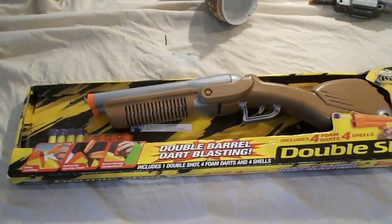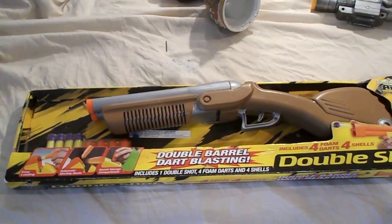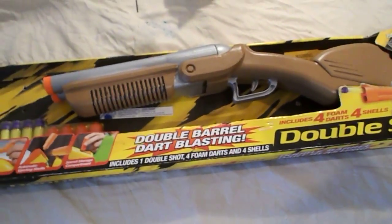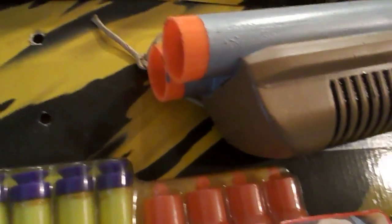Hi, this is L.O.C. 645 coming to you today with a Busby Double Shot Shotgun. This is a double barrel side-by-side shotgun, and it's a toy shotgun — it's not a real one. This is a toy. It only shoots foam rubber darts.